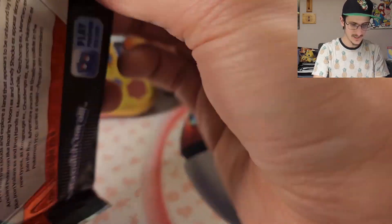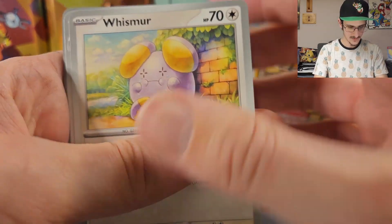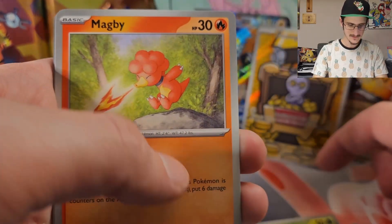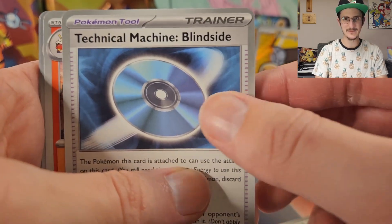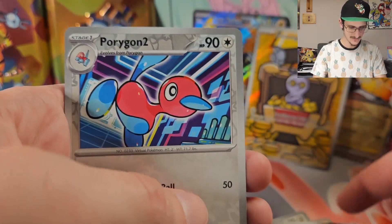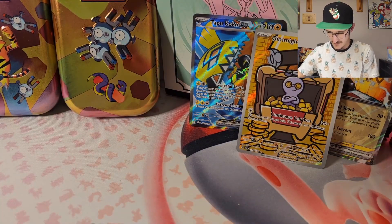Let's get into the booster bundle packs. We got Whismur, Doublade, Surskit, Magby, Veluza, Technical Machine Blindside — they could have just put TM, they didn't have to put Technical Machine — Croconaw. Reverse Holo Loudred, Reverse Holo Porygon 2, and a Holo Groudon. Not cool — we already got Holo Groudon this episode.